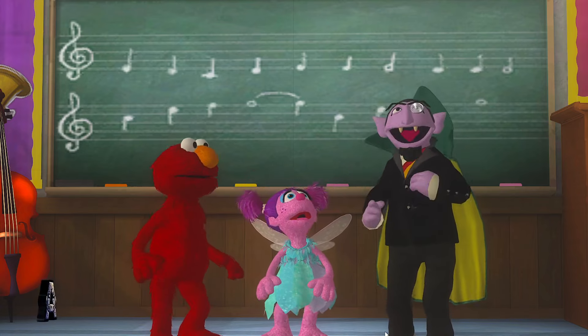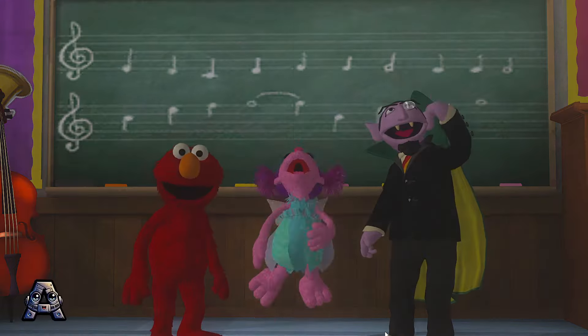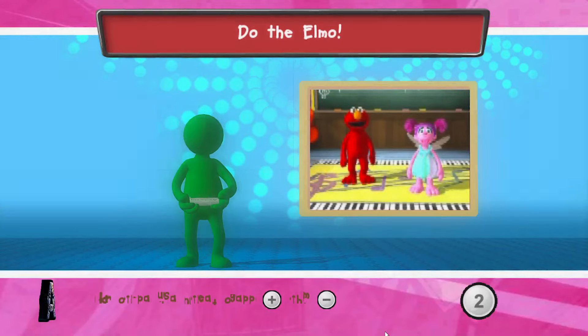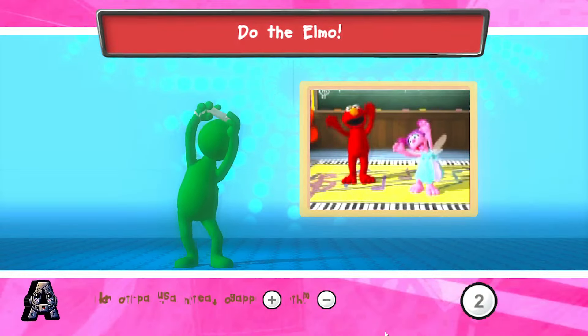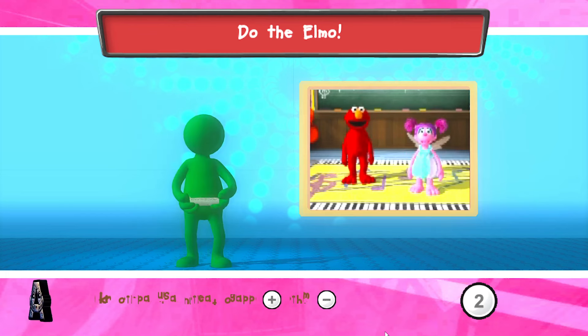Wonderful! You dance, and I will choose the music. To help Abby dance like Elmo, do what Elmo does. Press the Q button to start.